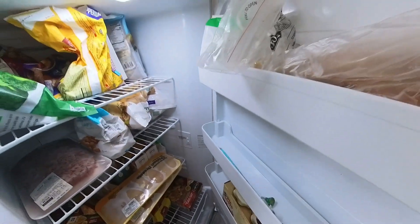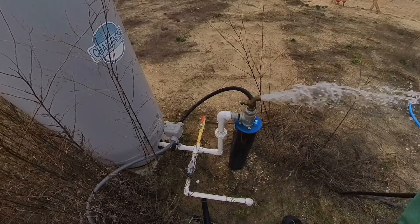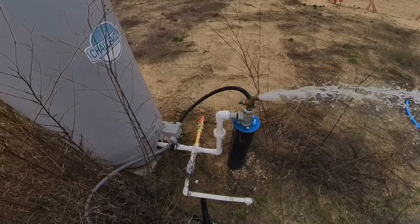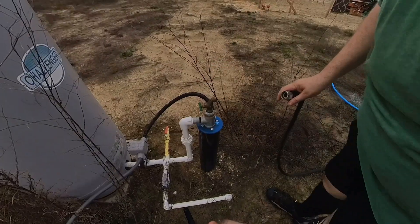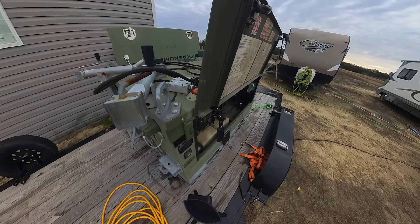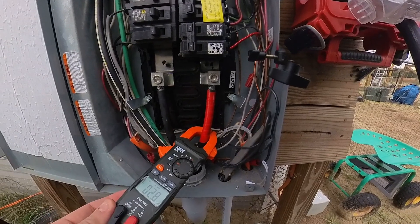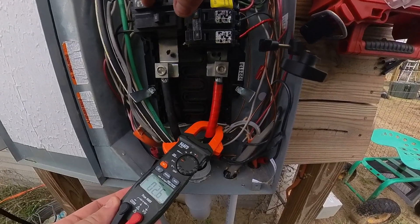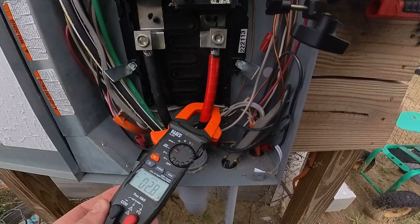Everything seems to be working on the generator. I need to make sure my well kicks on with that generator — let's just let a little water out. I can hear the well pumping right now. Everything seems to be running good off the generator, but let's check the condition of the power we've got coming in here. We'll put the amp clamp on it and then give it a little load test by starting up the clothes dryer.